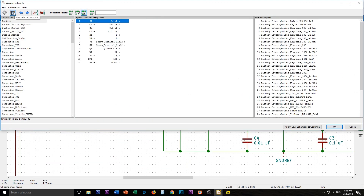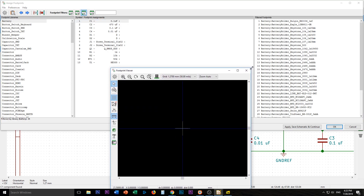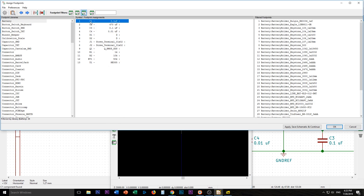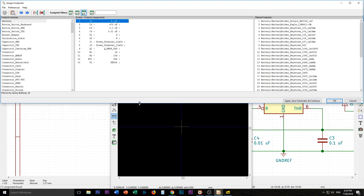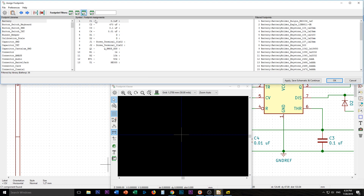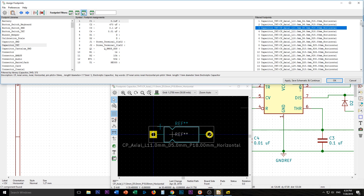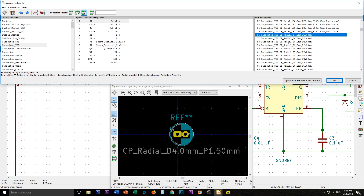The one thing I like to turn on is the preview down here. I'm going to open this up so you can see. We're going to go one at a time. Now these 0.1 microfarad caps are actually ceramic disc. You click it and go down here — Capacitor through hole THT. We definitely don't want an axial one, we want a radial.